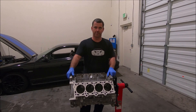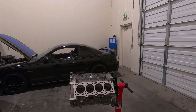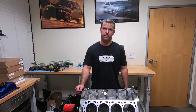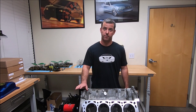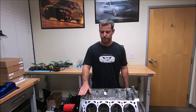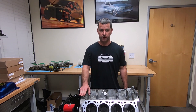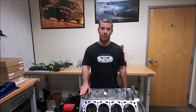That's pretty much it — that's all I have on this video for the Teksid block. If you have any questions, post them down below in the comment section and I'll reply as best I can. Don't forget to subscribe — there's going to be more to come. I'm going to do more videos on assembling short blocks and long blocks and even installations of other parts, so click that subscribe button down below.